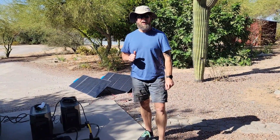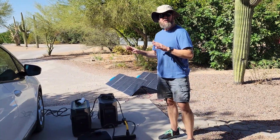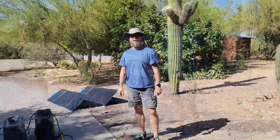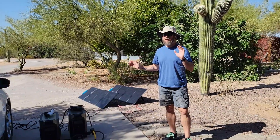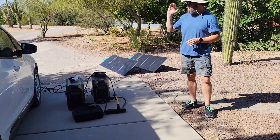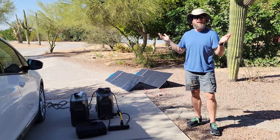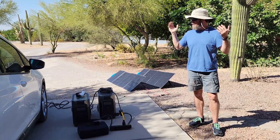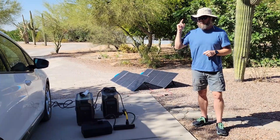One more thing I want to make clear: all the devices you saw used in this test today — not a single one was given to us or discounted. This is an unsponsored video; every device was purchased with our own money. So to recap: we charged for about an hour and 45 minutes, from 11:15 until about 1:00. We completely drained the EcoFlow units. The car went from 63 to 86 miles of range — 23 miles gained. I thought that was a pretty electrifying result.